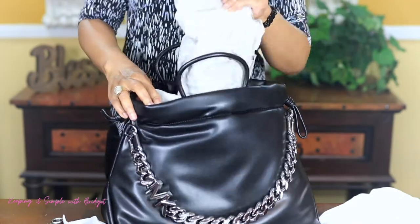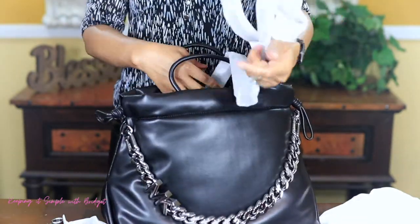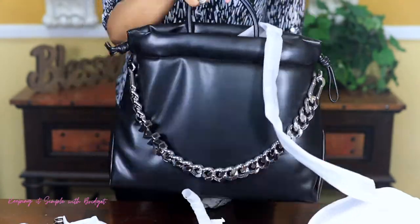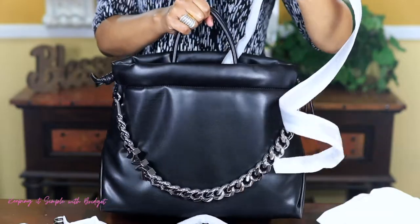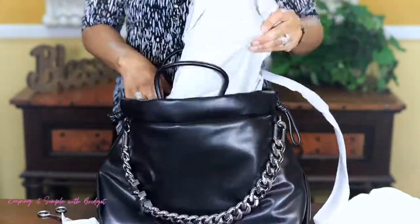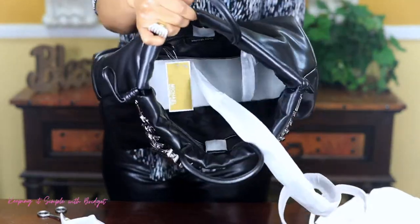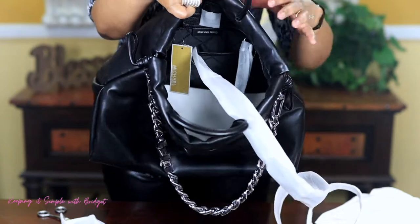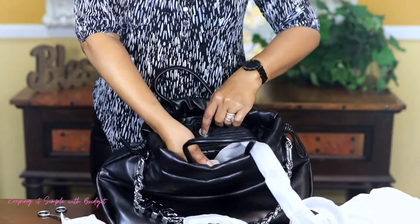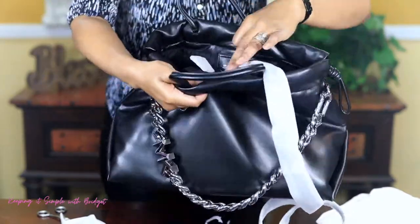So go ahead and take this out. Here is the strap that goes with it. So it can either be held like this or you can hold it with the strap. And so far, this is what we have on the inside of the bag. You do get a little snap closure right here.